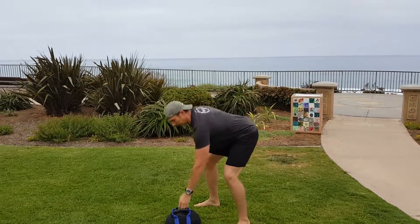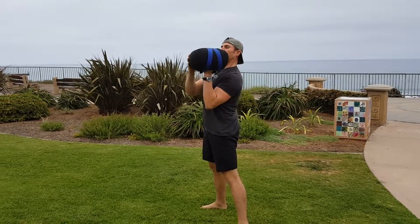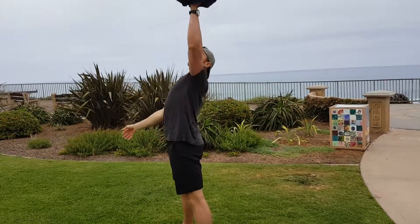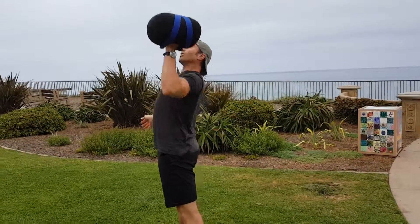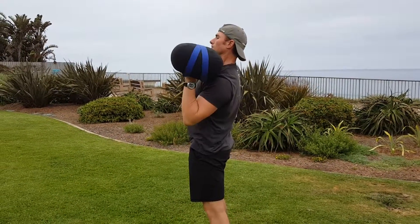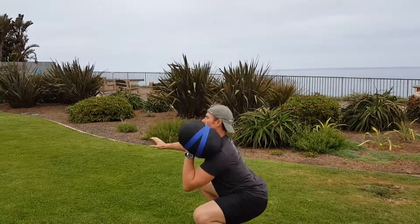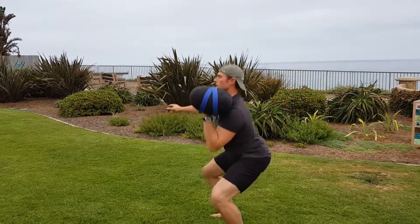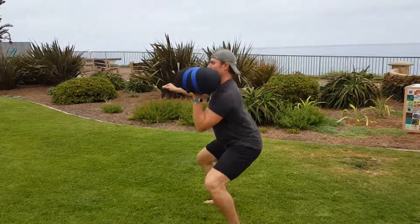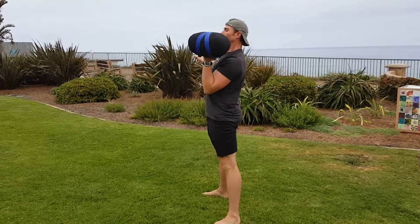Okay, other side. Squat. And squat to a push press.